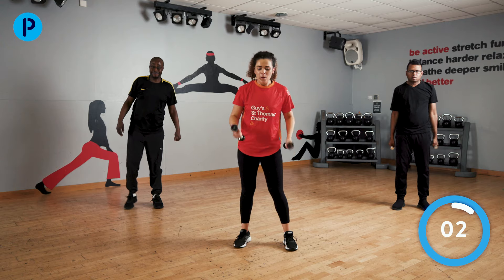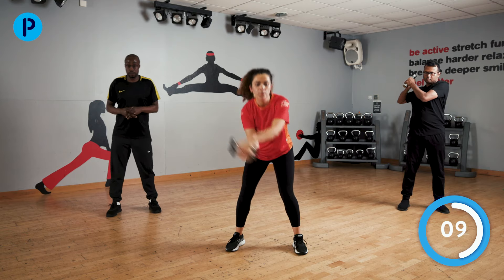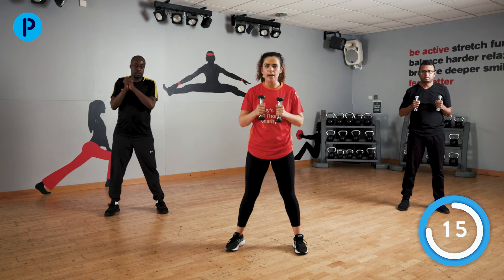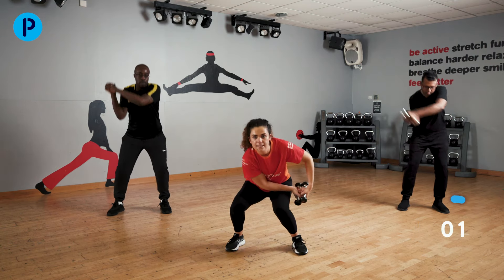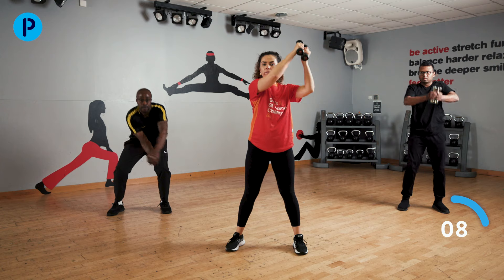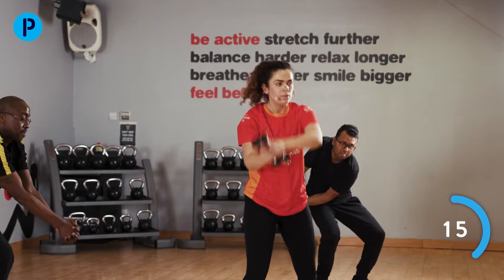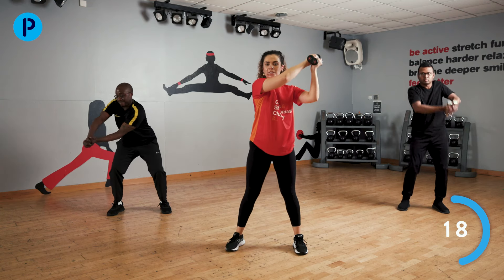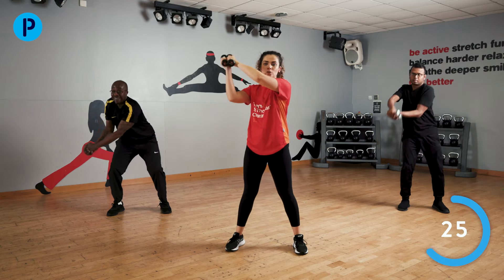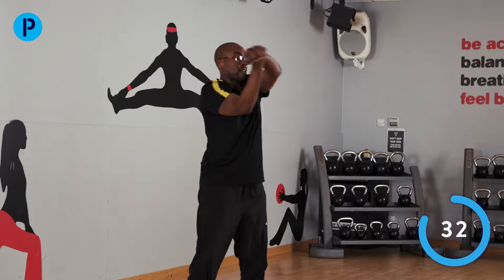Shake out those arms. We are going to do the wood chopper. Arms are going to start here, bring it across, come back to the other side — switching sides each time. Try and focus on some nice rotation. Well done. After this one, only two more exercises for this round — you're nearly there. Last few for me, and stop.